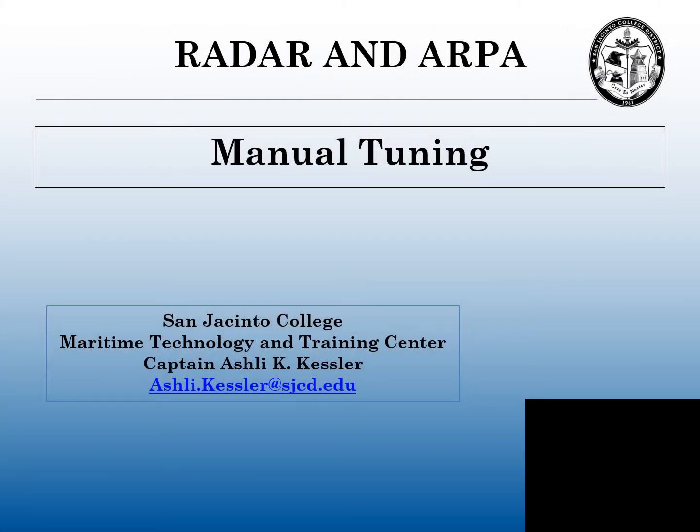My name is Captain Ashley Kessler. I'm on the teaching staff at San Jacinto College, the Maritime Technology and Training Center campus in Houston, Texas. This video is on manual tuning for radar and ARPA.